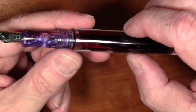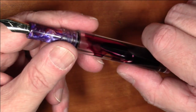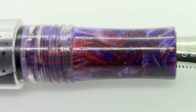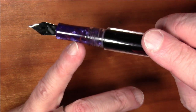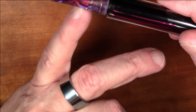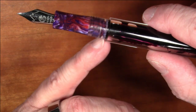In terms of filling mechanism, it's cartridge/converter or eyedropper. I chose to eyedropper fill it. It does come with a converter — I'll show that when I go over the packaging, which is quite nice. The section will vary; different pens use different section materials. This particular one has a really gorgeous swirly purple pattern with lots of chatoyancy — it looks really beautiful.